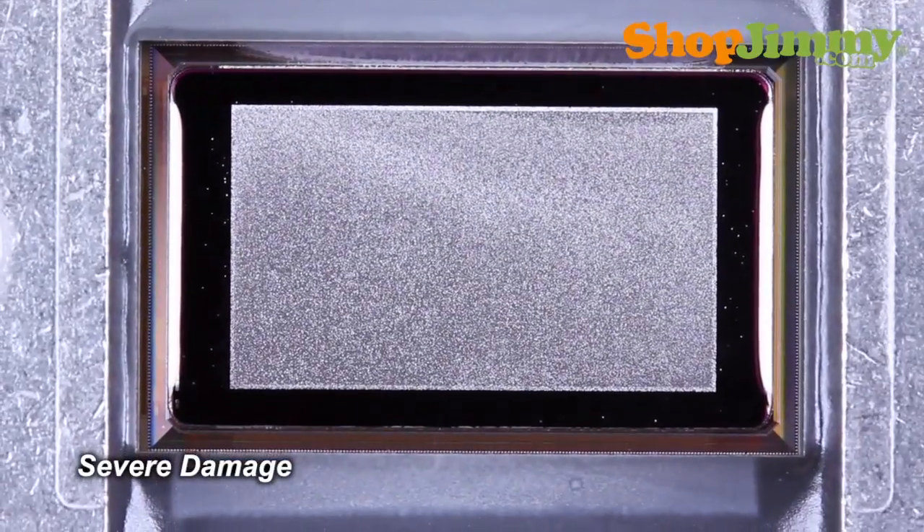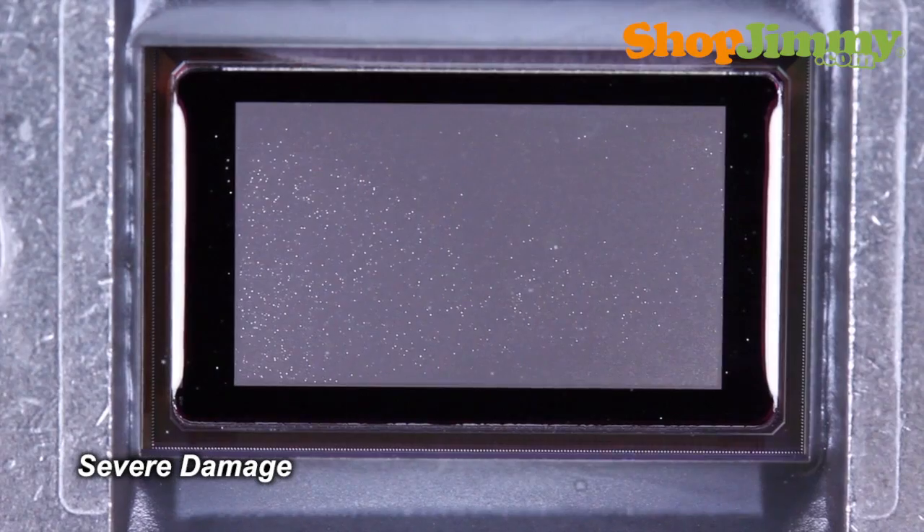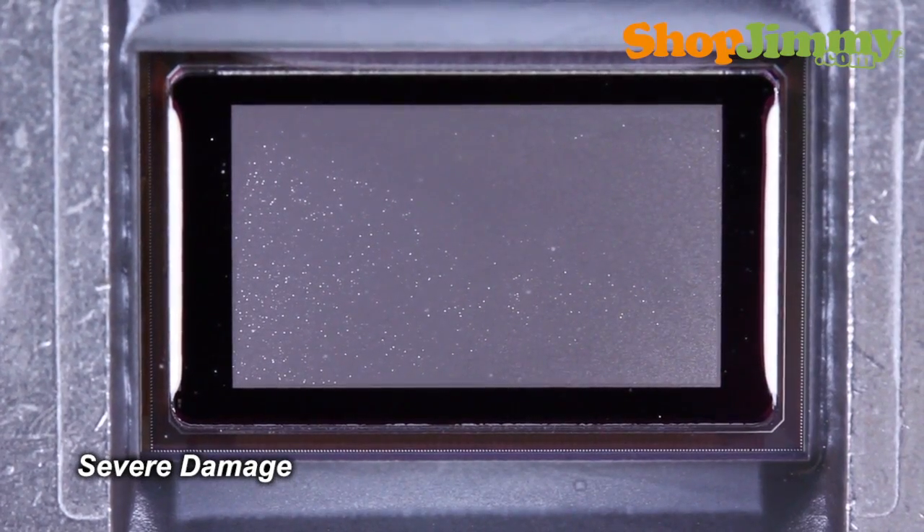Should your DLP screen be plagued with little white specks, your DLP chip will look something like this piece of sparkly art. It looks like pretty much all of the mirrors are stuck in various positions.